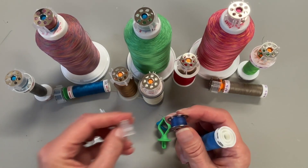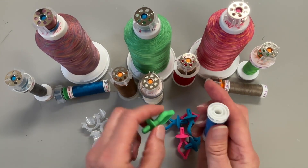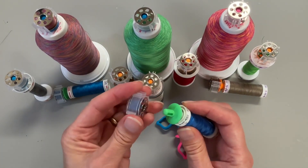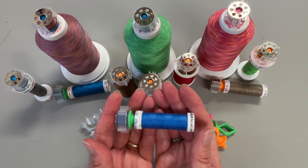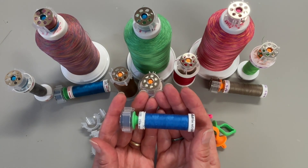Take a bobbin clip and secure it around the bobbin like so, and then grab a bobbin holder — silicone, squishy, nice and fun to play with, pretty colors — put it on like so, and now you've got the bobbin and the spool together so that next time you need it you're all set. I love these things. It really has helped keep my sewing area organized.